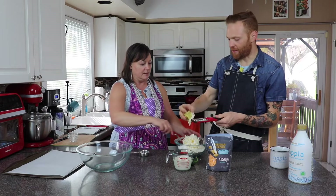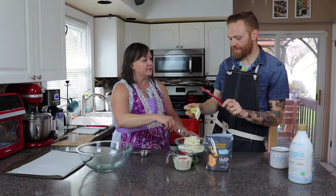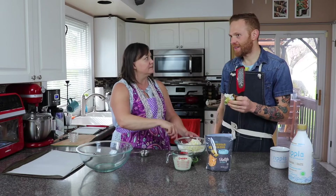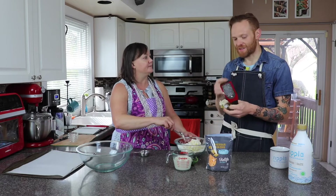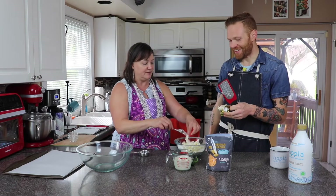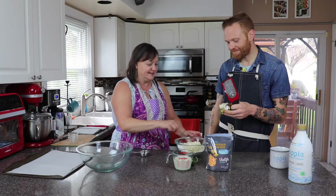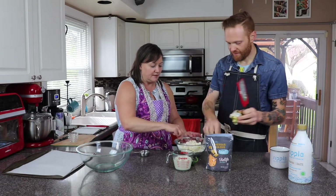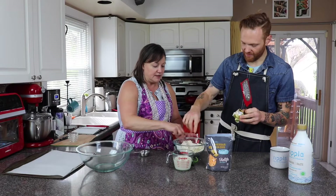I use a microplane shredder for this instead of a box grater — the box grater isn't sharp enough. The microplane is very sharp; I've sliced my knuckle. Look at these ribbons of vegan butter. Then I just take a fork and incorporate the butter into the flour.